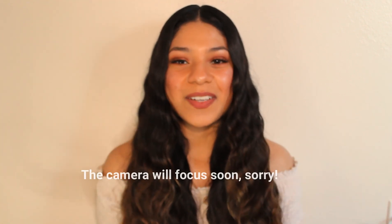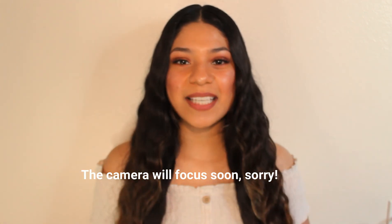Hi guys, welcome back, or welcome if you are new. Today I'm going to be showing you guys how I get my mermaid waves. It's super easy to do, so if you want to learn how to get these beautiful waves, go ahead and keep watching.